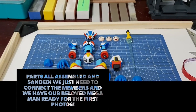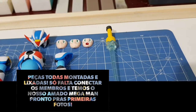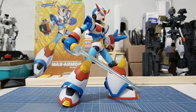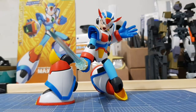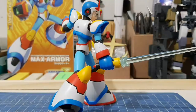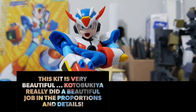Parts all assembled and sanded, we just need to connect the members and we have our beloved Mega Man ready for the first photos. This kit is very beautiful. Kotobukiya really did a beautiful job in the proportions and details. I love it.